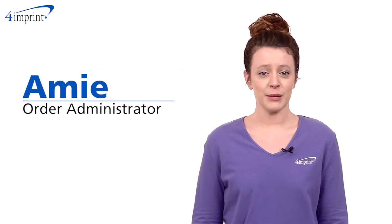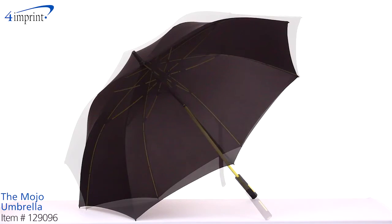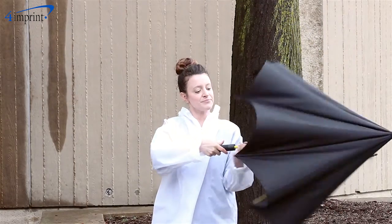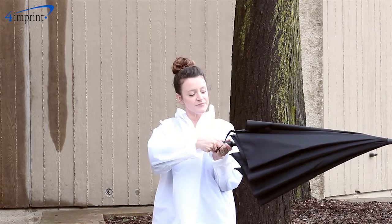Hi, my name is Amy and today we're talking about the Mojo Umbrella. Don't let a little rain and storm clouds ruin your day. This umbrella features a black rubber handle and with the push of a button, the umbrella opens up in a flash.